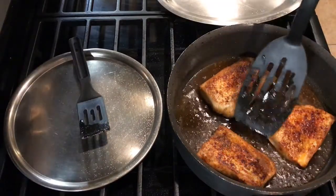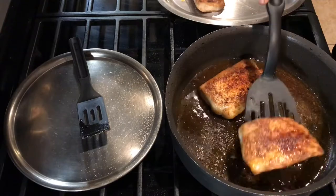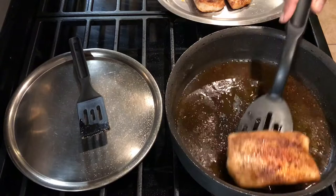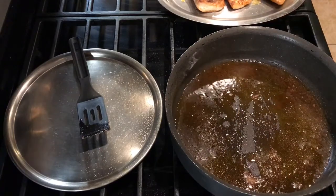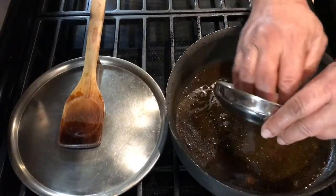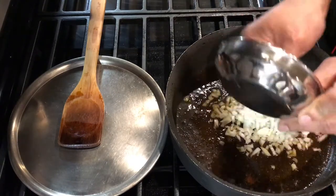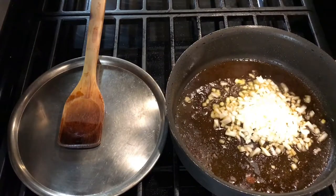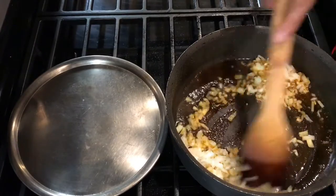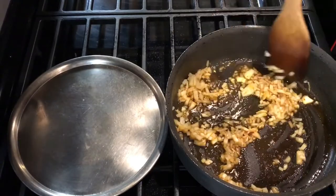Now I'm going to take the fish off and in the same pan I'm going to make my Mexican salsa. We'll start with a simple chili salsa right here — first we're going to put in some onions. Cooking the onions in the same oil with all that flavoring from the fish will give it a really nice taste.